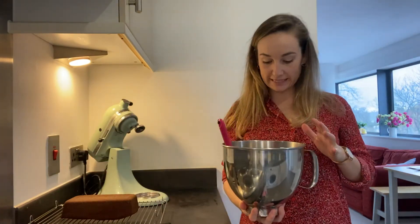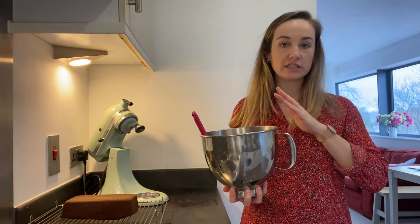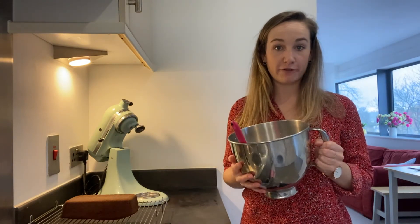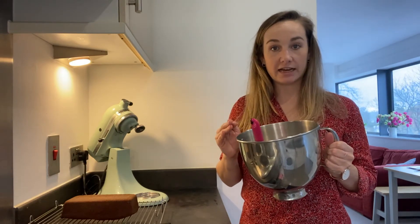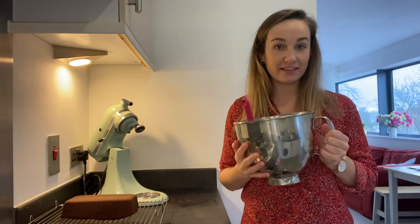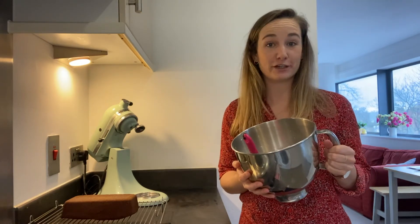After a few minutes whisking, if you still feel like it's not very thick, just add another couple of tablespoons of icing sugar in. Before I ice the cake, I'm going to put this in the fridge for about five minutes just to firm up a bit. Because we added that melted butter, when it starts to solidify properly again, that's what's going to make the icing firmer. So just put it in the fridge for a couple of minutes.